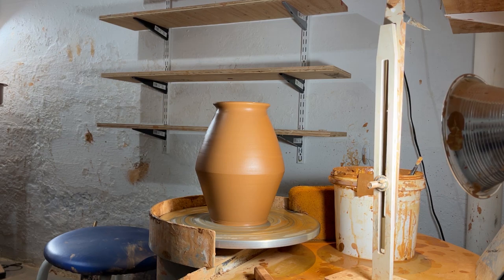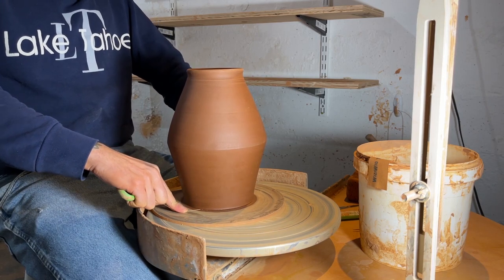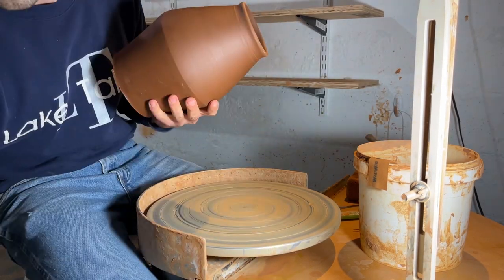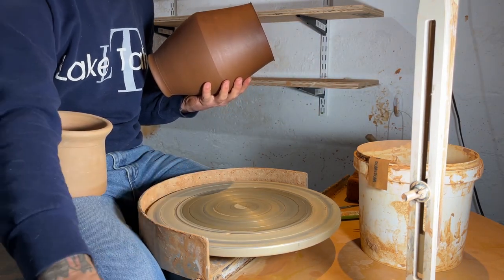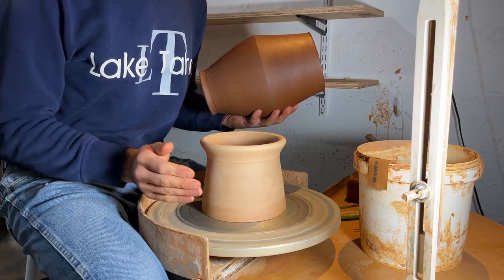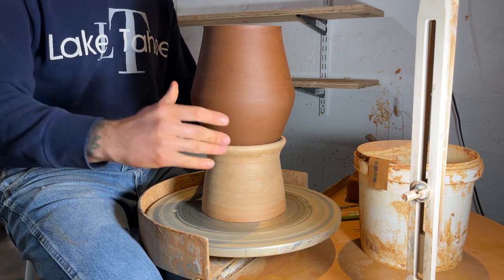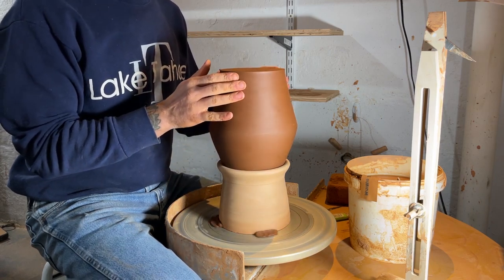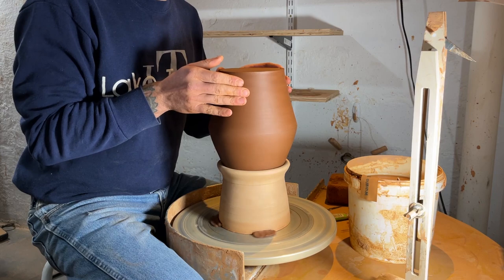I'll let it dry for a couple days until I'm ready to trim. We can time travel a little bit here — this is actually a different base I worked on, but it's the same idea, another angular form. This one I threw on a bat so it was easier to get off the wheelhead. I'll cut it off the bat. You'll see that chuck on my lap — I love trimming with a chuck if I can. It just saves the rim of your piece and really secures the pot. These narrow-necked bigger vases have a tendency to tip over, so instead of gathering lots of lumps of clay on the neck to keep it in place, a chuck makes it a much more stable trimming experience.